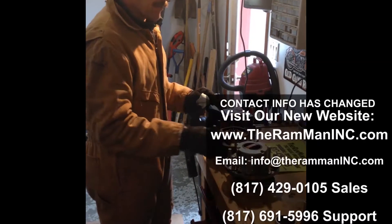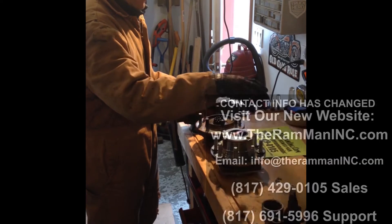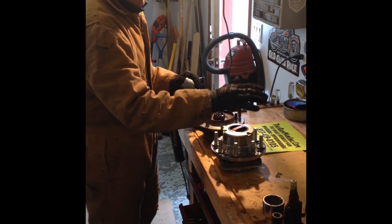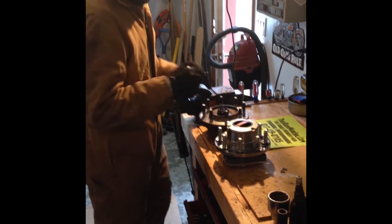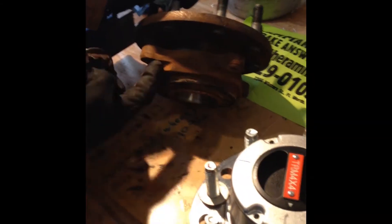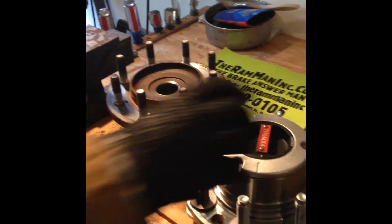This is a video about the hub kit I bought for my Ram 2500 from Ram Man Ink. It was a lot simpler than anticipated. This is the hub that comes stock on the Dodge — you loosen up four bolts in the back, loosen this up, get it out, and get your hub out.